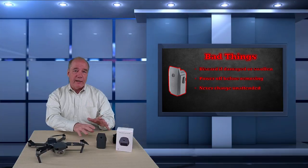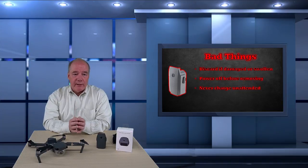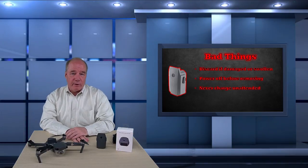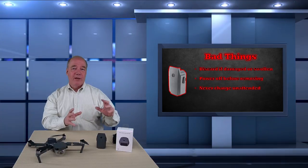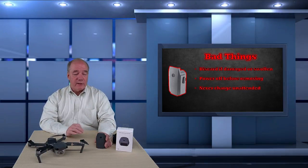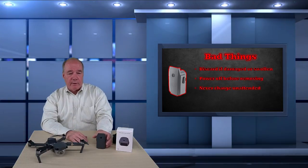Never charge the batteries unattended. I know DJI does a phenomenal job building a smart battery, but just the chance that it could go non-linear and burst into flames is not something you want in your house. I charge mine near my desk. Don't put these on the table where everything else is charging and walk away. Keep them near you when you're charging — even though the possibility of a problem is infinitesimally small, I want to be close enough to react if I have to.